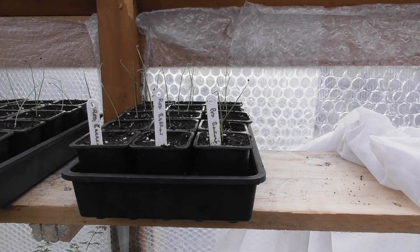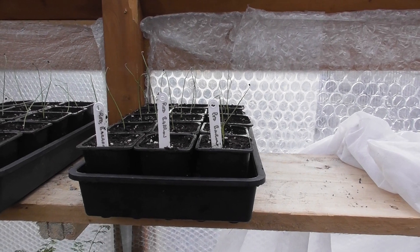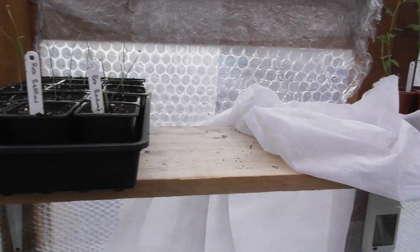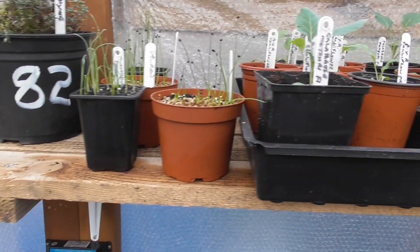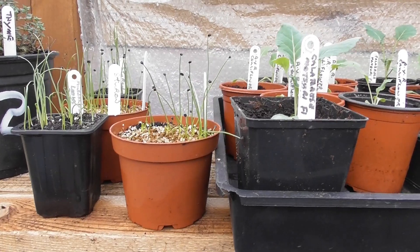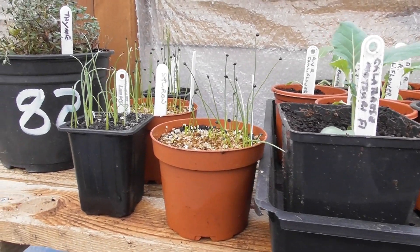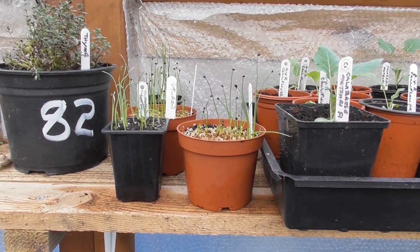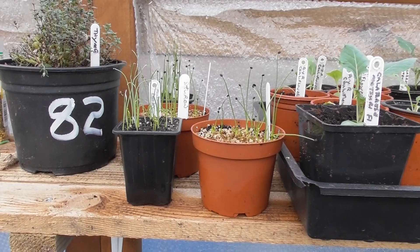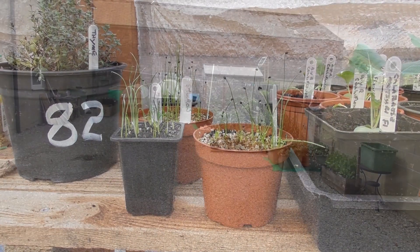I decided to carry on and repot 15 of the Red Barons, and that will be all the red onions done for the season. It only leaves me now with some Stirin, a few Elsa Craig which I'll use as spring onions, and then there's the Musselburgh leeks, but they're okay for quite a while yet. That's the end of this video — catch you next time, bye for now.